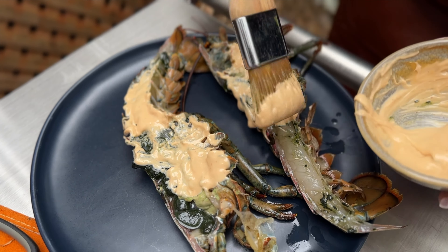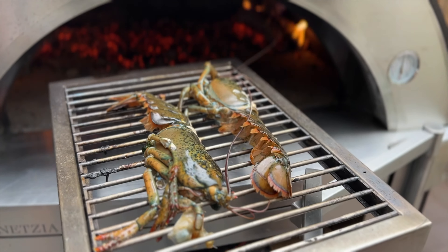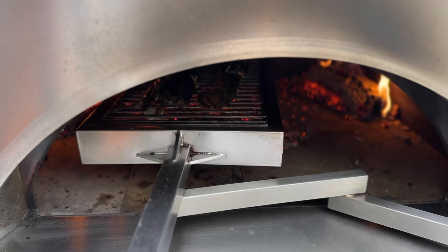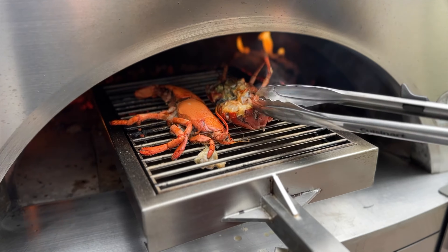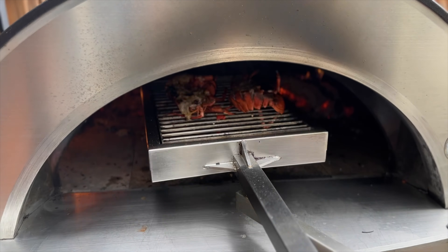Now for the Asian style. Apply the mayonnaise sauce and start cooking meat side down. Turn over, reapply the mayonnaise, and continue cooking.